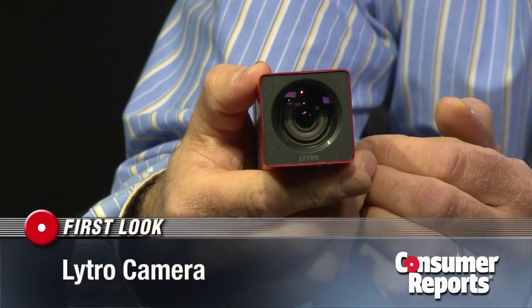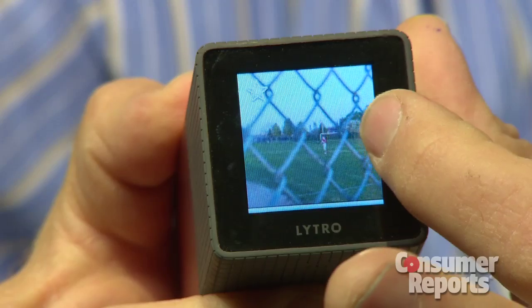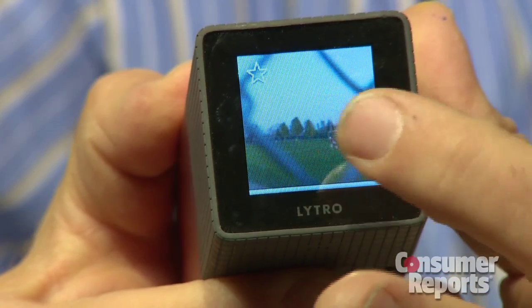The new Lytro camera looks pretty strange, but that's just the beginning. This camera actually lets you change the focus of a photograph after you've taken it. Once you've snapped your shot, you can check it out either on the camera's touchscreen display or on the computer after downloading it. And if the focus isn't quite right, you can change it.